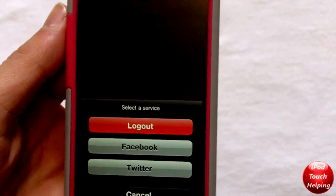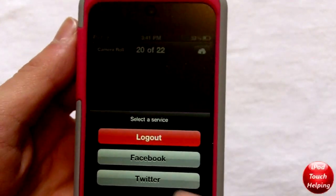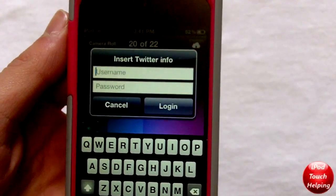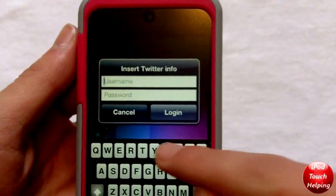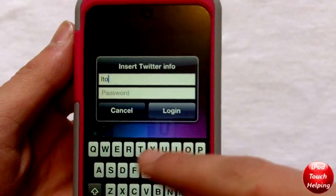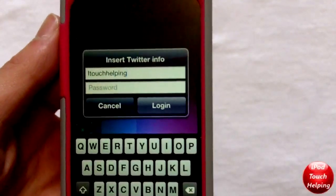If you want to upload to a different Facebook or Twitter account, you can click log out and then when you try to upload to Twitter you're going to have to put in a new username and password. You can put in your username right here really simply.